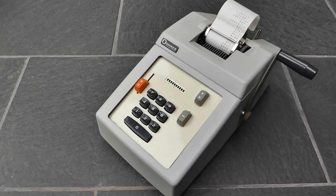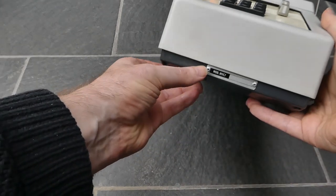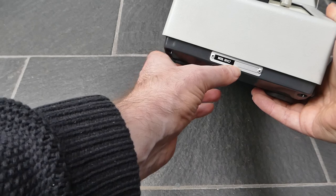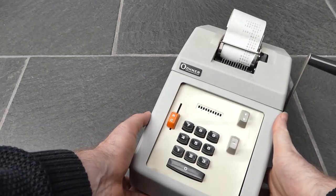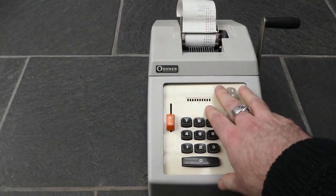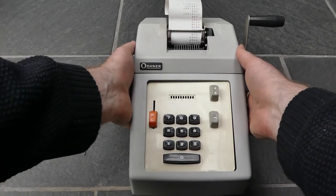This is an Odner adding machine. The model name is written on the front — here it says model H11C7, and the serial number is here as well. It's a pretty standard machine; the controls are very similar to any other standard adding machine of this time.